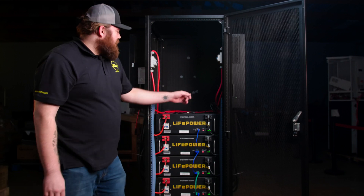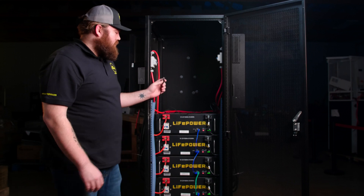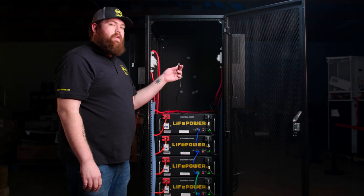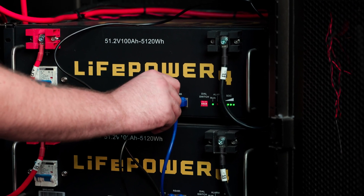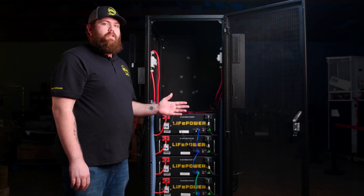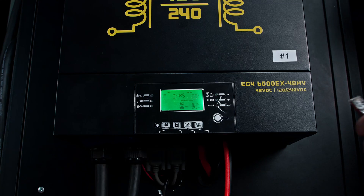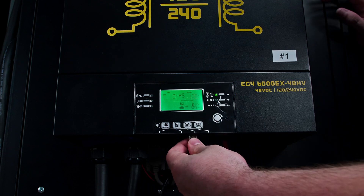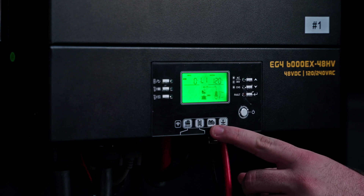The next step is to plug in the communication cable provided with your EG4 inverter into your master battery. You need to look at the side that has pins one and two being used, and that'll go into the open port on your LifePower battery. For the EG4LL, this will go into the RS-485 port next to the battery comm ports. The other side of the communication cable that uses pins three and four will need to plug into the far left communication port on the inverter, labeled by a battery symbol on the front display panel.